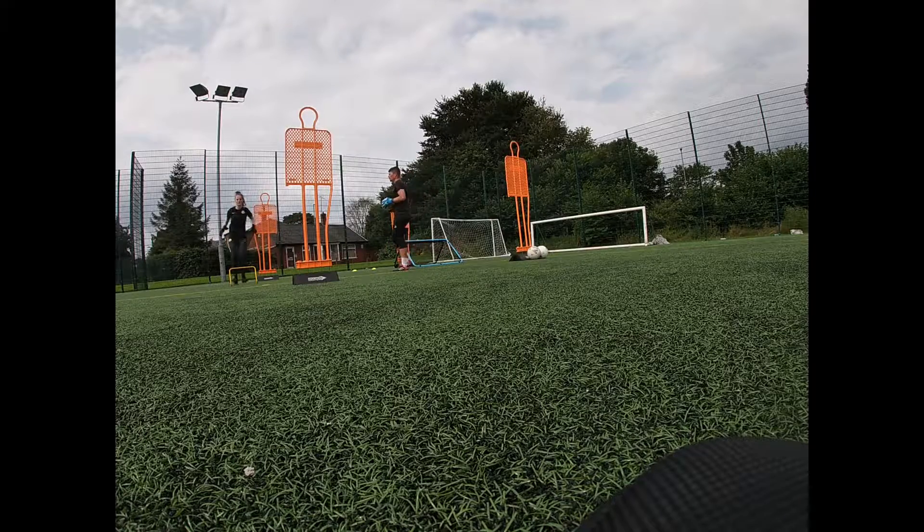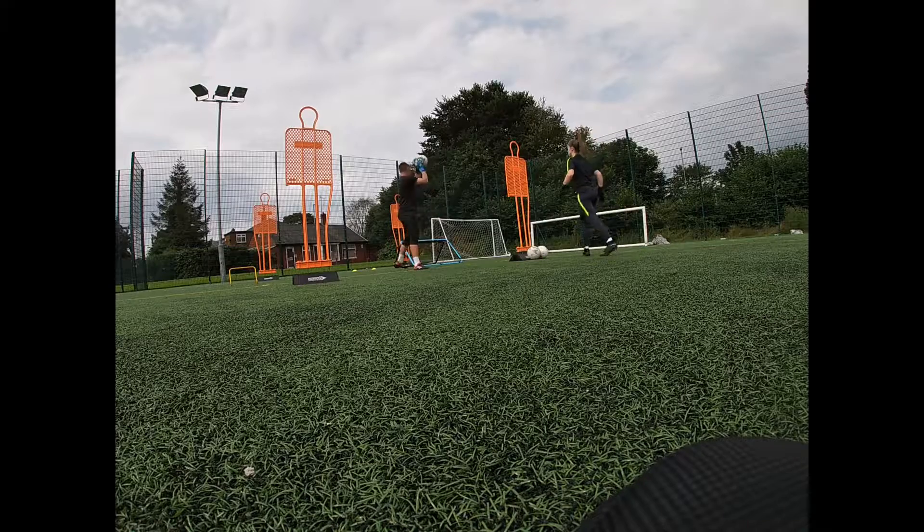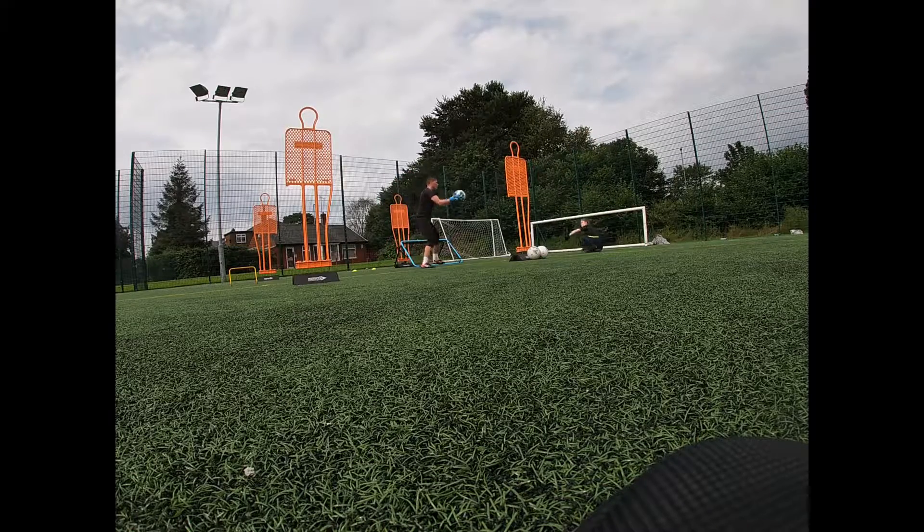Watch that. Big knees come up. Cross comes in. Highest point. Back to me. Set. Drive in. Save. Throw it back to me. And then recover.